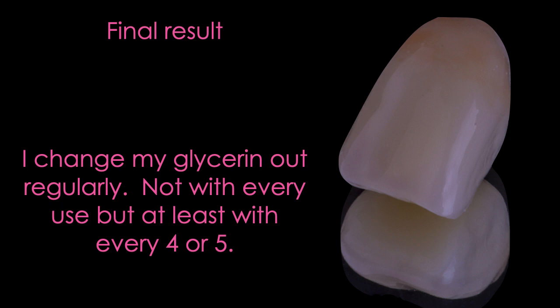I'll make any occlusal adjustments chairside and then do this quickly to make sure I get a nice smooth finish on that restoration. I do change my glycerin out regularly — I think it does go bad from dipping fingers or restorations into it. I use regular vegetable glycerin, which is about ten dollars on Amazon. After every four or five cure cycles, just change it out and get some fresh glycerin in there.